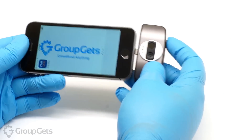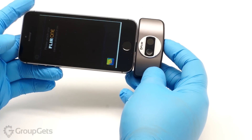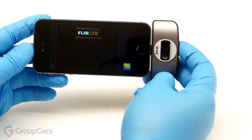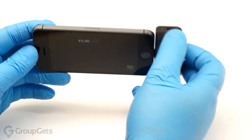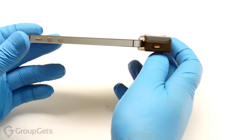Let's plug it in to this iPhone 5 and see how it works. It can be plugged in facing in either direction. Once plugged in, start the FLIR 1 app, then press the power button and after a few seconds it will start up.